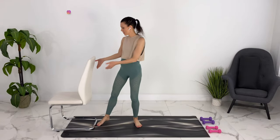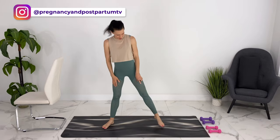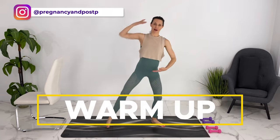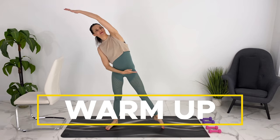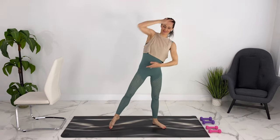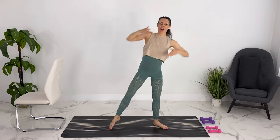We won't need our bar for the warm-up, so we can move it out of the way for now. Bring your feet wide apart. We'll plie down and you can come up stretching to the side, moving with your breath.